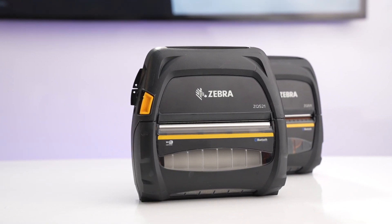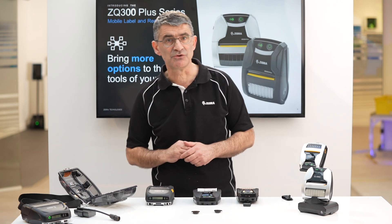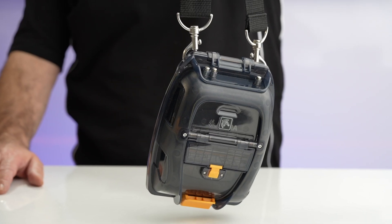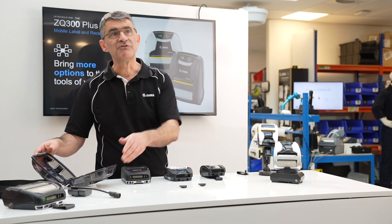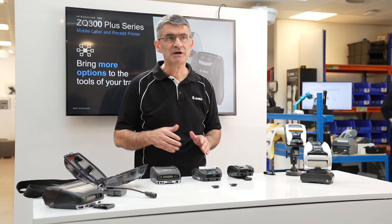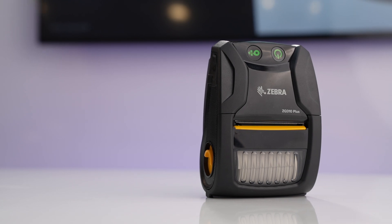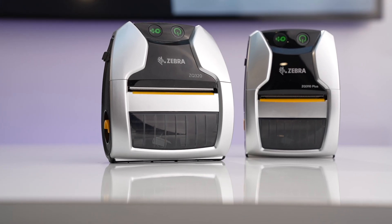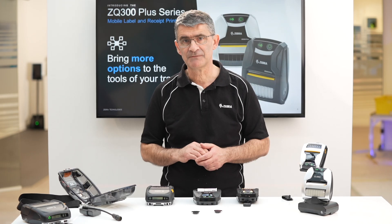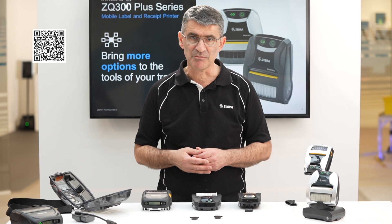By contrast, the ZQ500 series has a much broader range of accessories than the ZQ300 Plus, including battery eliminators and the super rugged exoskeleton case. But for more modest duty cycles and for those customers on a budget, the ZQ300 Plus represents an excellent choice for reliable quality receipt and ticket printing on demand and at the point of need. Scan the QR code on screen now to learn more about the ZQ300 Plus range.